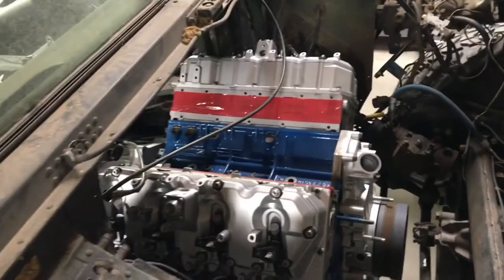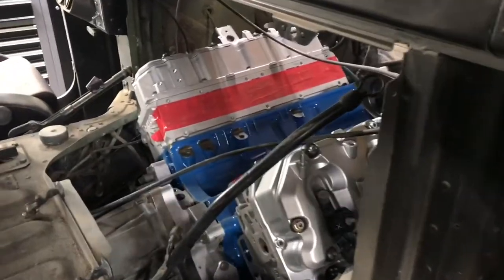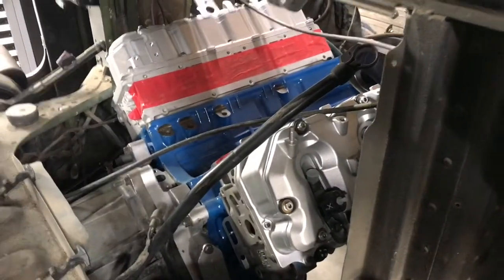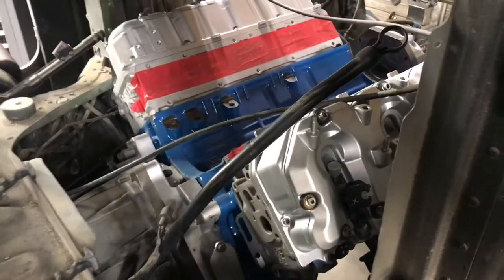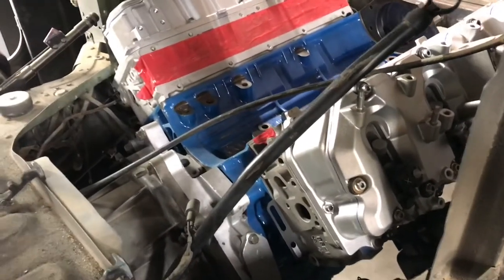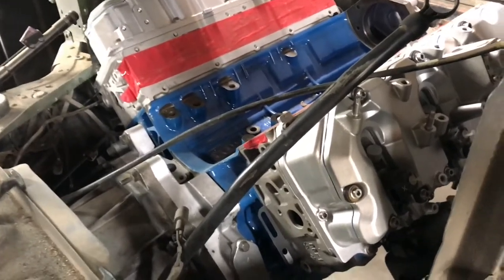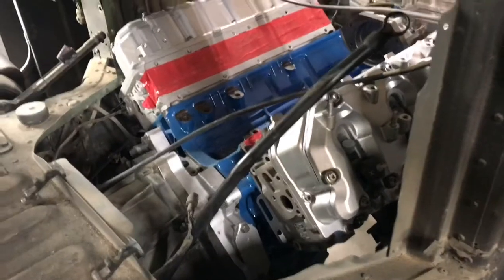Alright guys, I just finished installing all the fuel injectors. Just want to remind you: when you're installing fuel injectors, do not forget to oil the O-rings. You don't want to damage them during installation because that's going to create all kinds of issues for you down the road.